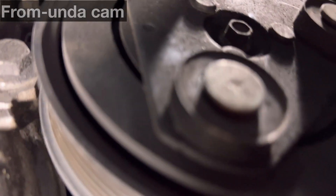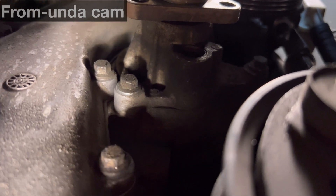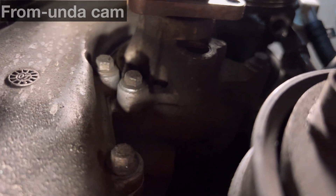From underneath again, we've got the AC compressor, and just above that there's our water pump. We've got one bolt on the left and two on the right — 8mm. Let's get them off.